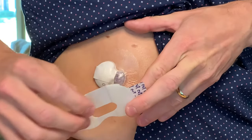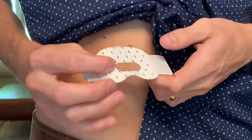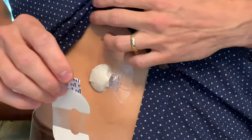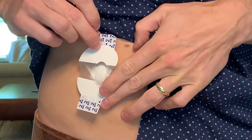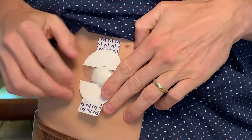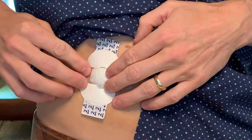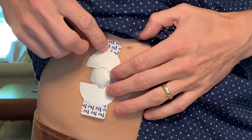Now I need the second piece of oval tape to help secure the transmitter. I'm going to peel off the liner with number one and hold the tape by the covered ends. This time, I'm going to turn the tape so the wide part covers about half of the transmitter and the rest covers my skin. I'll apply gentle pressure and then take off the tabs marked with number two and smooth it all down.